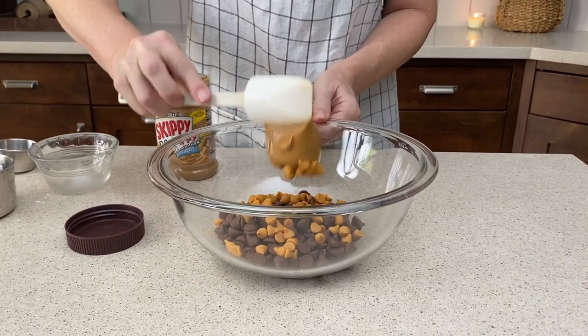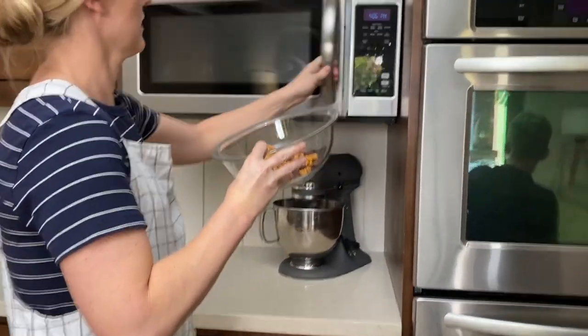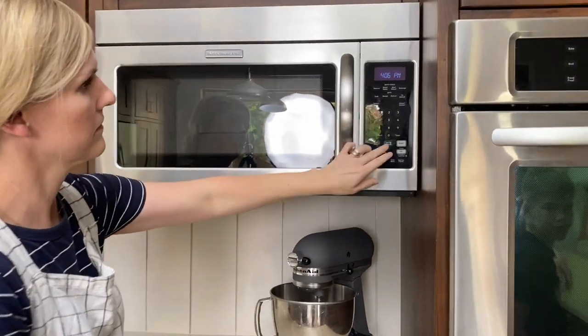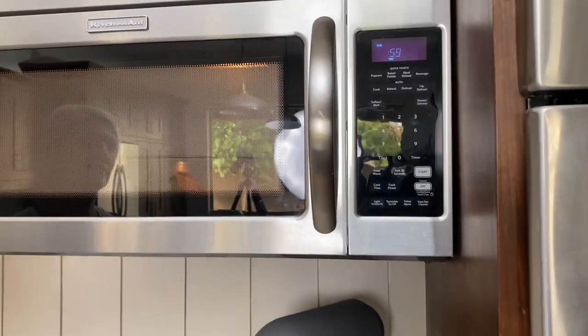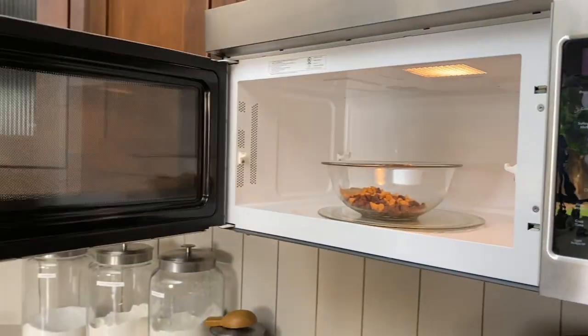peanut butter. I like to microwave in about 30-second intervals, stirring in between. If the chocolate is overheated it'll seize up and you'll have to start all over, so go ahead and just check it frequently.